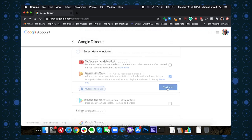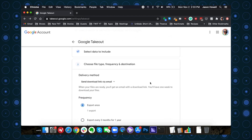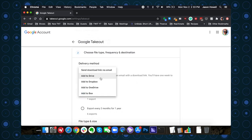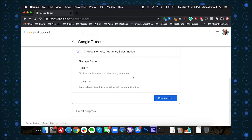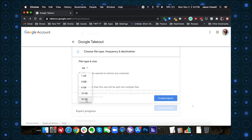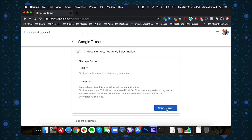Scroll down and click next step. This is where you decide how to receive all of this data — I had a link emailed to me, but you can have them added automatically to your Google Drive, Dropbox, OneDrive, or Box. You can decide the type of archive — I chose zip. File size per file is really important; I chose four gigs. Then just tap to create export and wait. Once the archive is ready, you'll get an email and follow the instructions to retrieve those files.